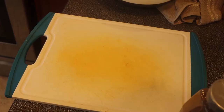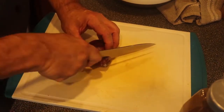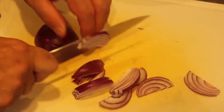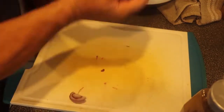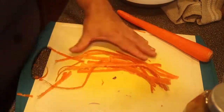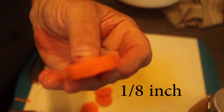First thing I got to do is get all the flavors going. I got a nice medium-sized red onion here and I'm just going to slice that up. Then I have a nice big carrot and I'm going to slice that up — about that thick.